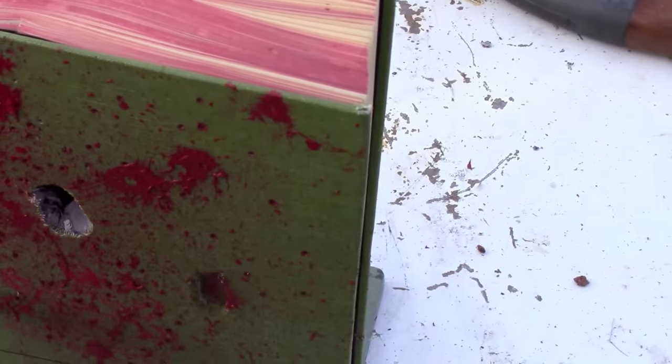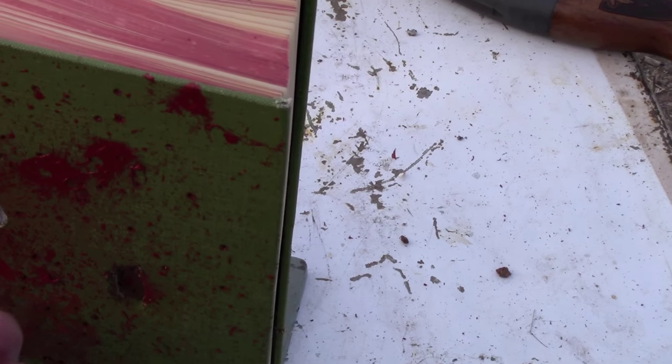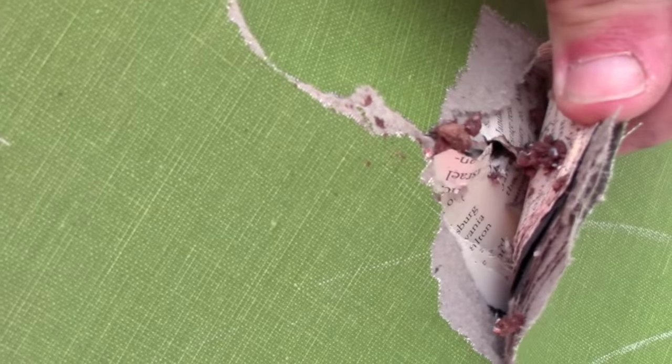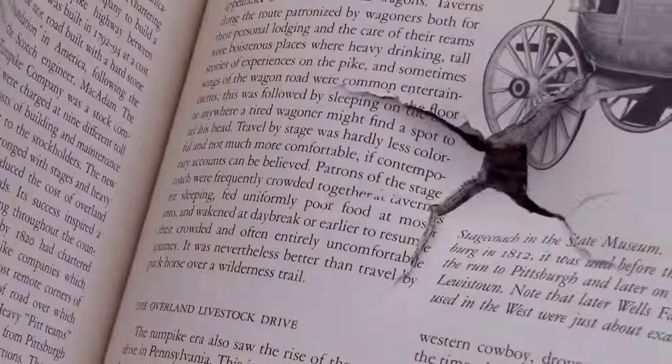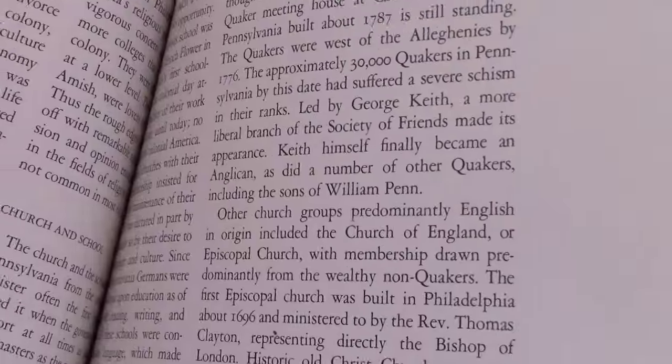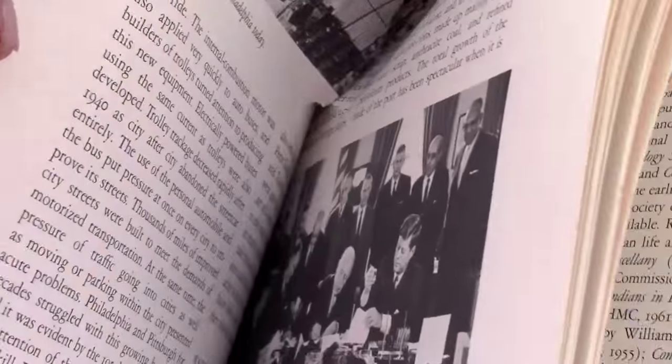It hit right there. Yeah, there's some wadding. Clearly has some punch. The chocolate seemed to stay together in the air, and I don't believe it came out of the backside. Yes indeed — the chocolate is stuck in Pennsylvania. See, this had quite a bit more pellets mixed in with the chocolate. I'd say a lot of it passed all the way through.